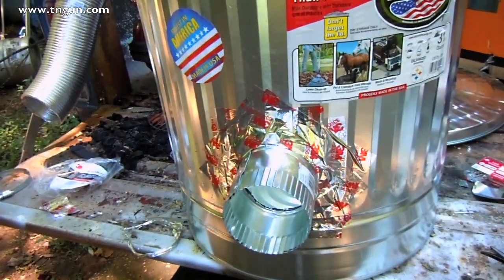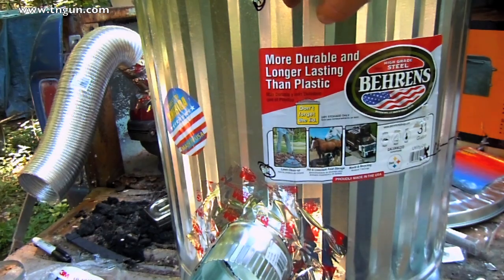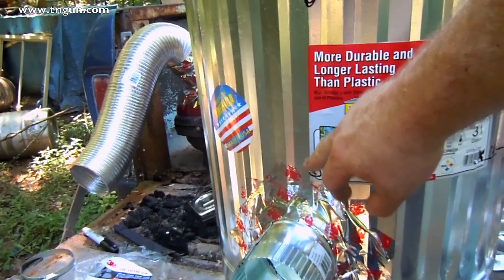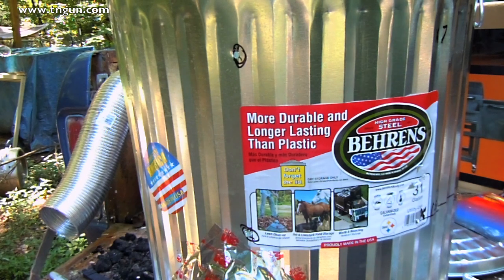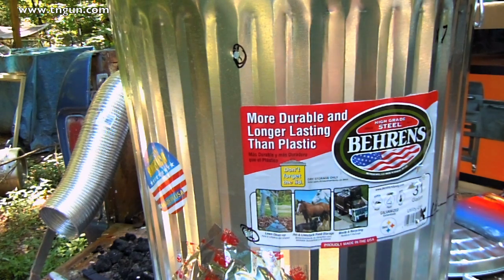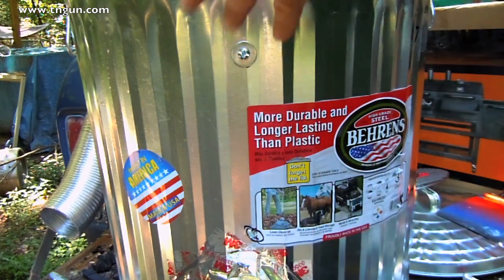Now that my inlet pipe is in, the next thing to do is to drill some holes for my screws that are going to hold up my racks. I want to make sure I do that very evenly. What I've done is at 7 inches from the top of the rim, and at 15 inches from the top of the rim, on the four sides — here, directly across, 90 degrees from that, and directly across from that — I drilled quarter inch holes. I've got some quarter inch bolts, some fender washers, and some lock washers. I'm just going to put a washer on there, put another fender washer, a lock washer, and the nut.